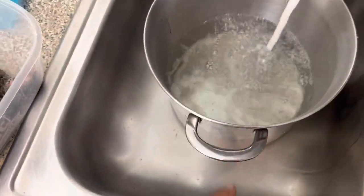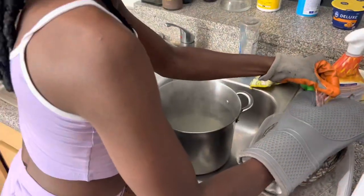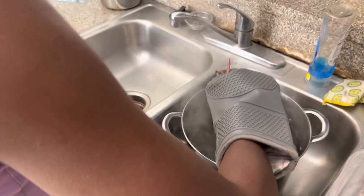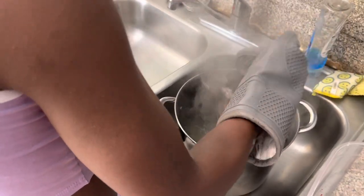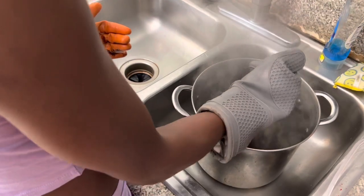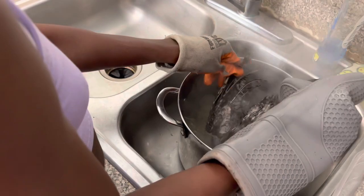First step, we're gonna boil some water and we're gonna start scalding this thing. Go ahead Abby, you're gonna take her by the legs and dip her all the way up into that hot water and just keep dipping her. You want to keep dipping her — the skin is going to tighten up and loosen all those feathers. Then go ahead and use that other hand and see if you can start plucking some of those feathers off.